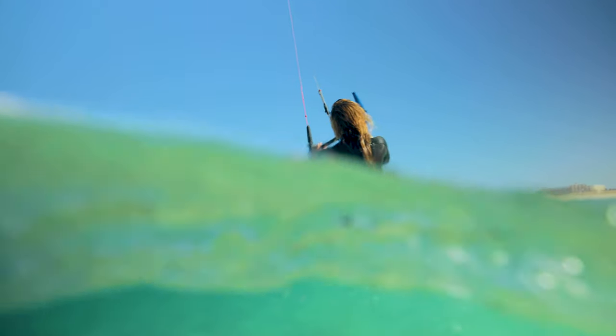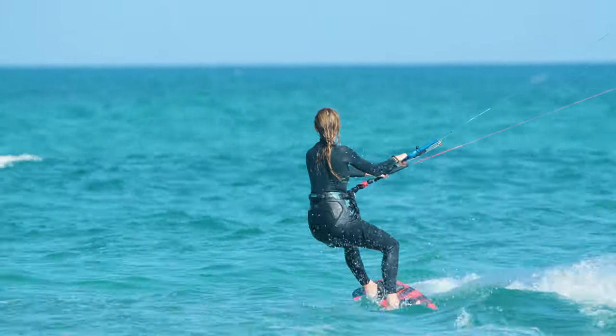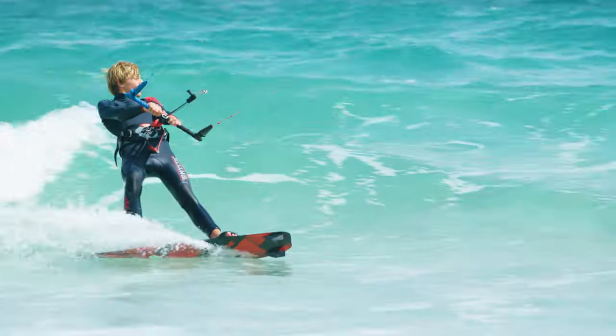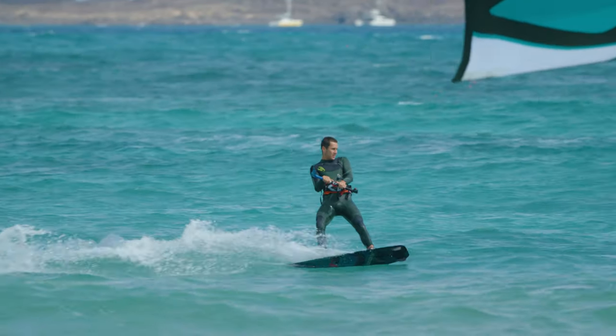The moderate-to-low rocker line facilitates early planing and makes upwind riding easy. The Base V1 offers an ultra-smooth ride thanks to the forgiving medium-soft flex pattern, keeping you comfortable even in choppy conditions.